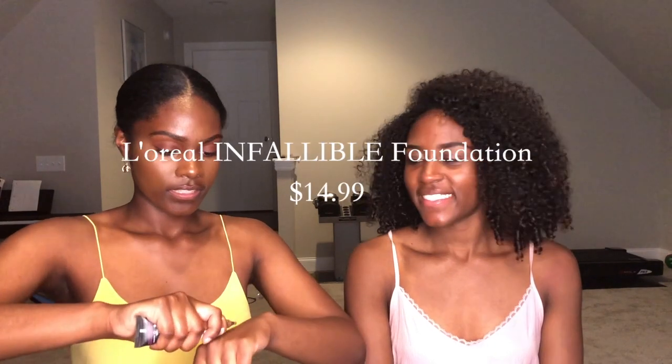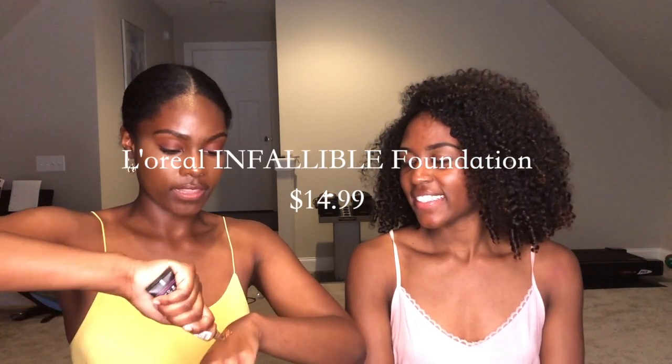Next I'm going to move on to foundation. Zoe doesn't have any foundation because she ran out of it while she was out of the country, so she's been using mine. This is one that I bought forever ago and I don't use it because it looks too orange on me. I'm just going to zoom in. The thing is, this foundation may be ugly on its own, so we're just going to see how much worse it gets by using a paintbrush.